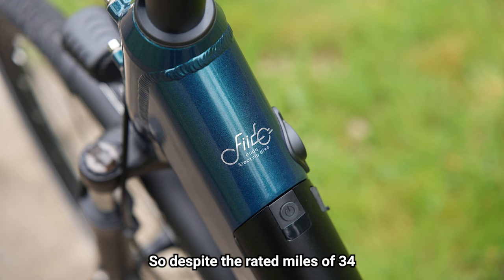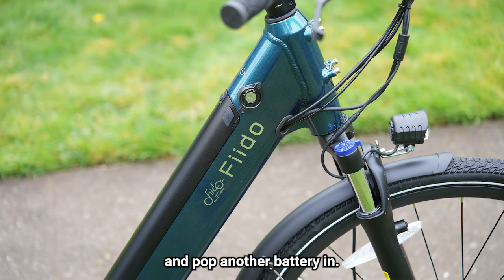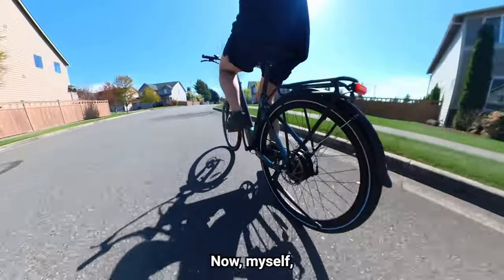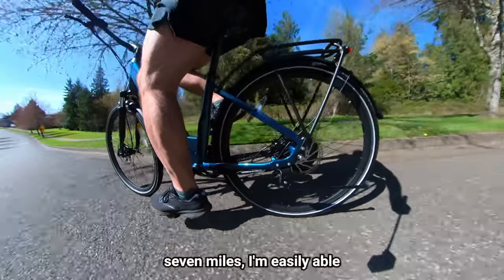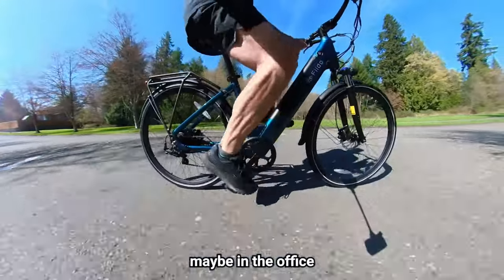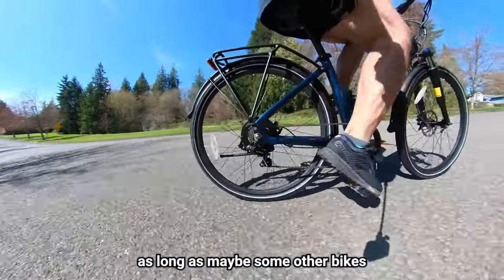Despite the rated miles of 34 on throttle and 56 with pedal assist, you're probably going to see less than that in real use — which makes the removable battery feature really nice. You can put the key in, pop the battery out, and pop another one in. An additional battery is a $267 accessory. If you have really long commutes you may want a spare. I commute seven miles a day, so I can easily go a full week without recharging. It depends on your needs, but be aware the mileage may not match some other bikes you're used to.